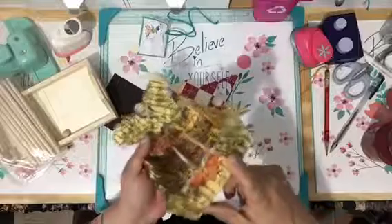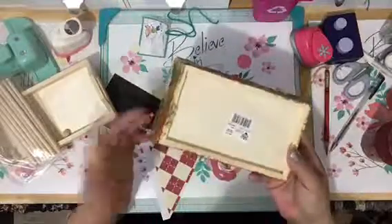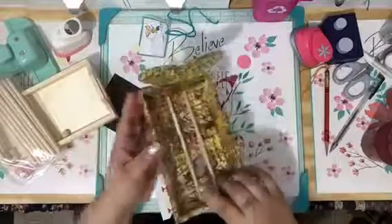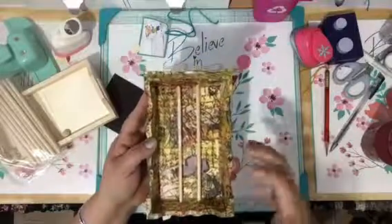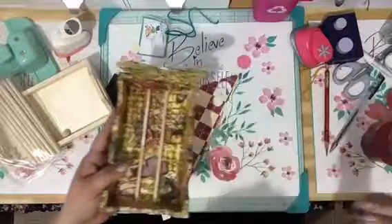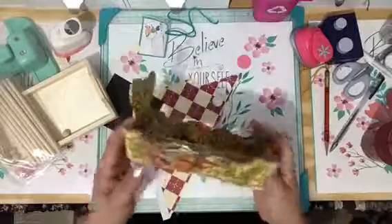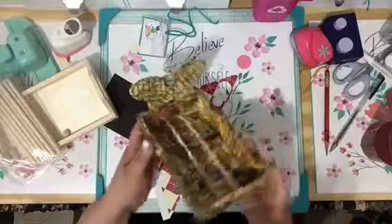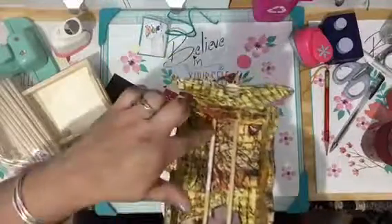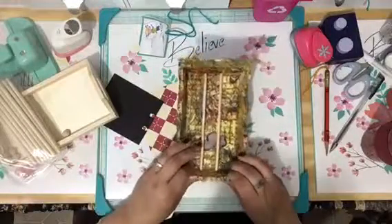...the napkin would cover it, so you're not gonna see it. I don't do the bottom because who's gonna look at the bottom — but you can. I mean, if you're a perfectionist, I do it with my junk journals but not these sorts of crafts. Anyway, if you're wondering how I lined it...